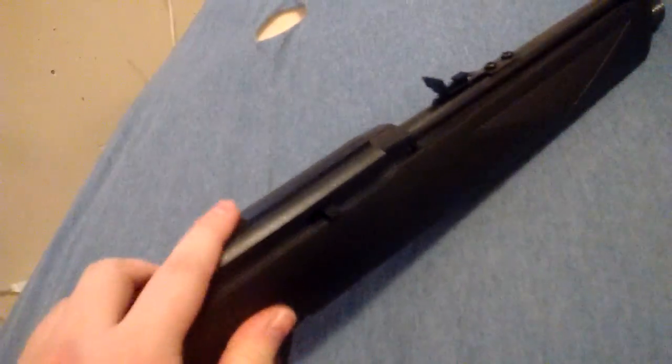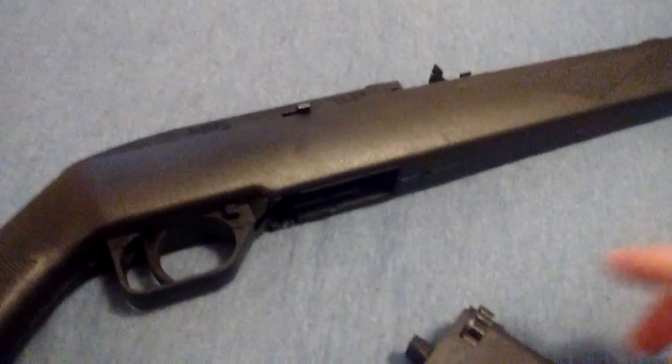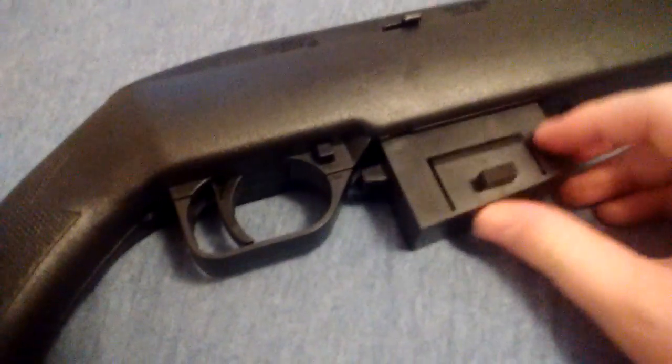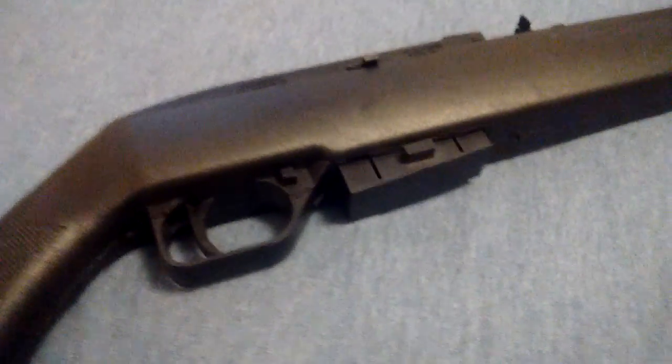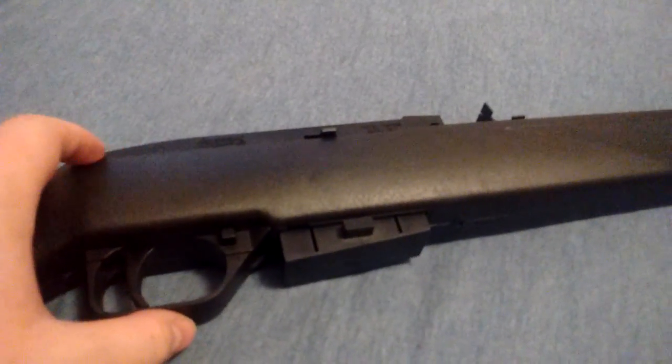I kind of want to get a scope for it, because this is going to be like my long-range rifle. I'm not really looking to invest in a new rifle. I'm really more into handguns and hand airguns, as opposed to rifles and shotguns. I've had a few plastic BB airsoft shotguns.